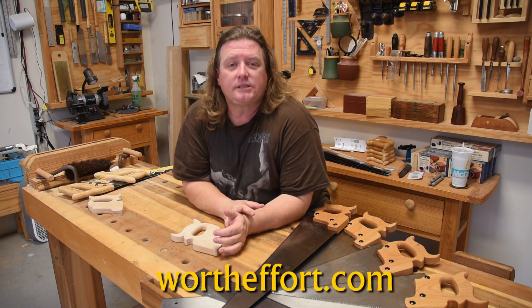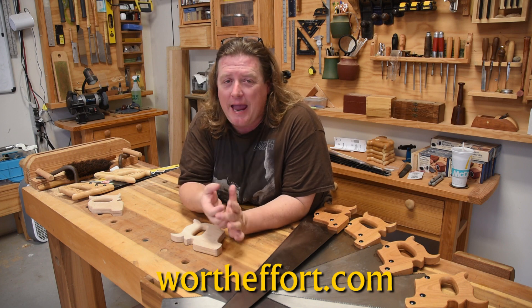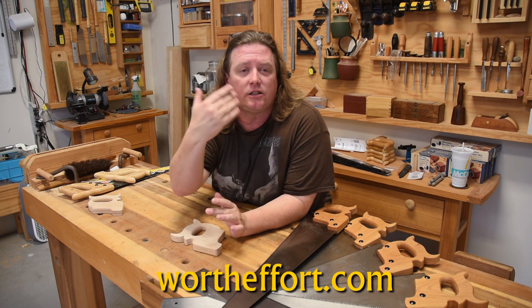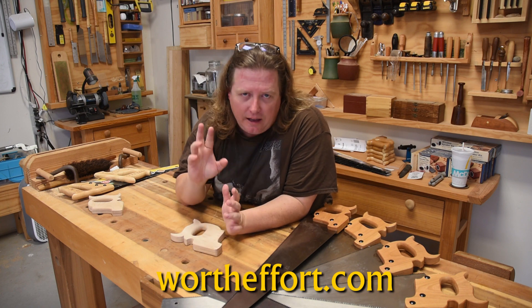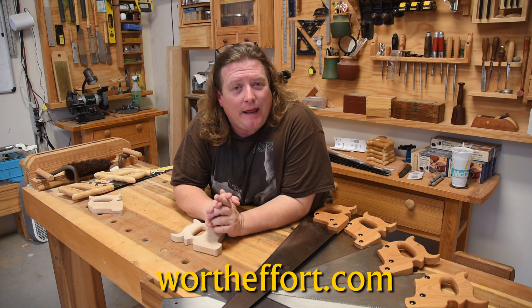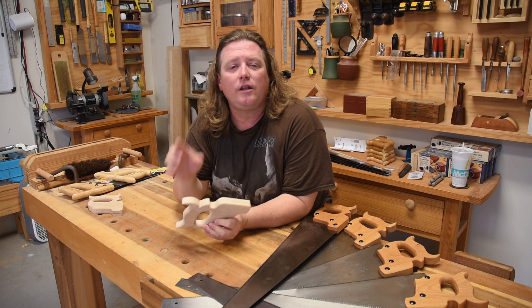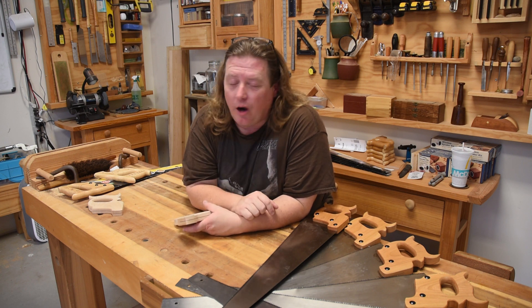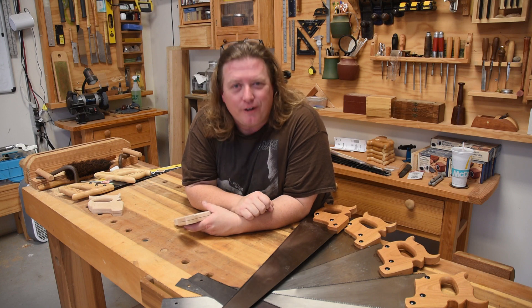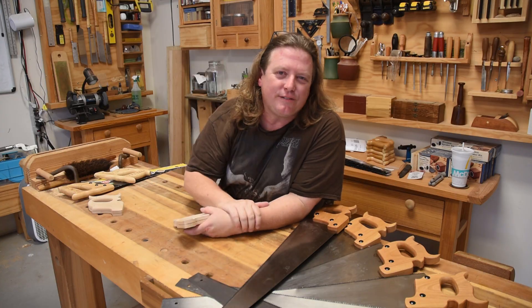Visit my website wortheffort.com and go to the store. You can see some of the old tools I'm bringing back — such as the mallets, the planes, the dovetail markers. I'm not sure about that sharpening system yet, but I've got my fingers crossed. And now hand saw handles. I really do want to thank you all for supporting my work, because I really do enjoy educating others. Remember, it's always worth the effort to learn, create, and share with others. Y'all be safe and have fun.